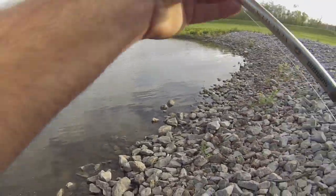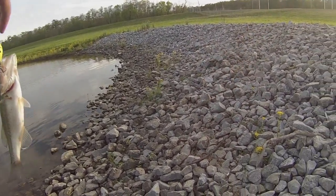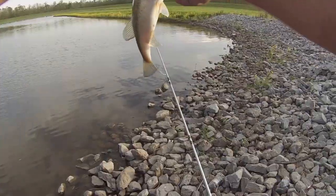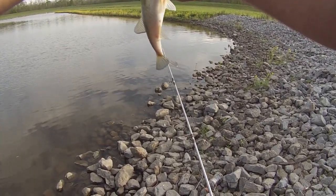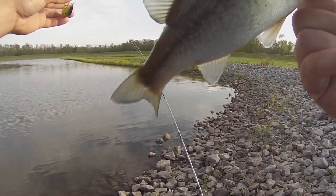Alright, on the crankbait - just a baby, but it's a crankbait fish! Banging off them stumps underneath there, hoping for a big guy, but just a baby.